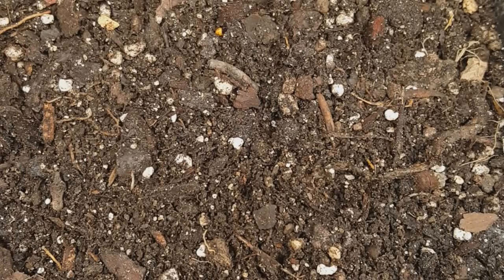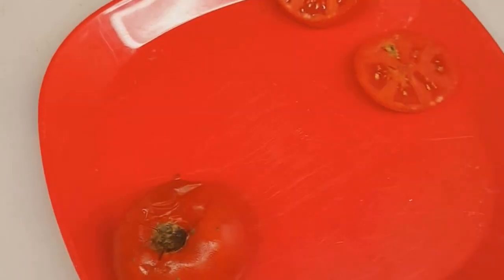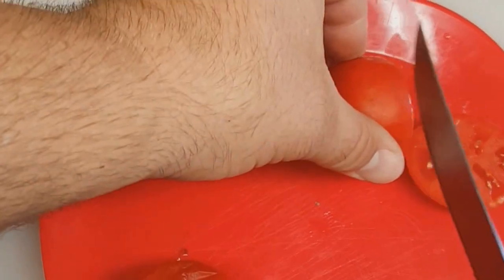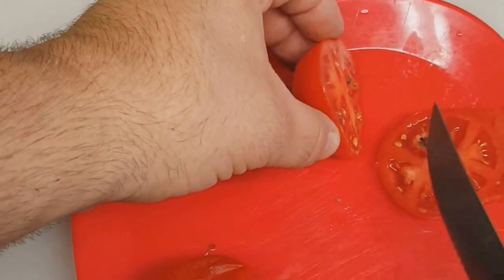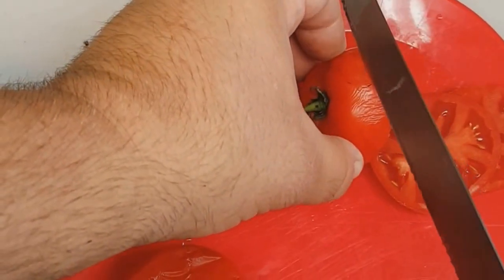Welcome to today's video guys, we're going to talk tomatoes and I've got a very clever way of planting tomato seeds. It actually goes with some tomatoes that maybe are old in the fridge. All you're going to need to start is just some tomatoes, a pot with some potting soil. This is very easy — it's probably the easiest method I've come across so far.